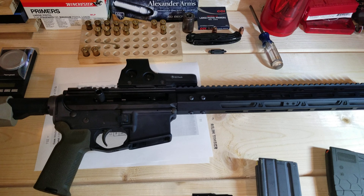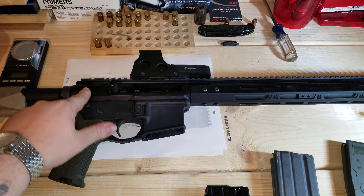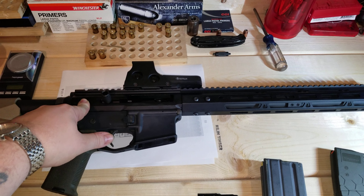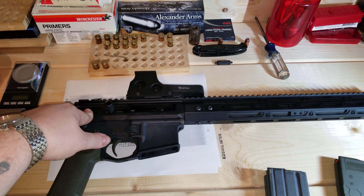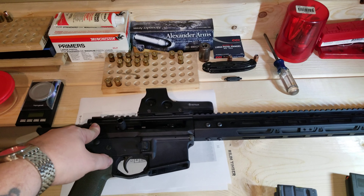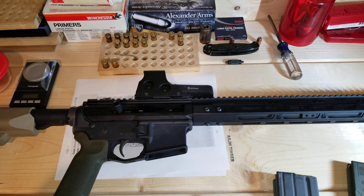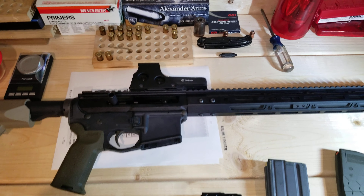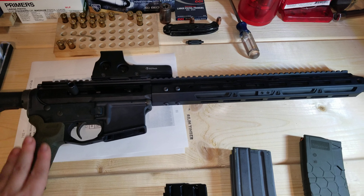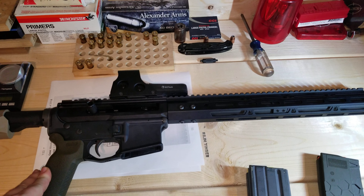Bear Creek Arsenal hasn't been in business very long, but this is the first upper I've gotten from them and I'm probably going to buy another. I'm looking at a 7.5-inch or 10.5-inch barrel to build an AR pistol — maybe in 5.56, 7.62x39, or .300 Blackout. They're probably the ones I'll go to because their quality control is great.